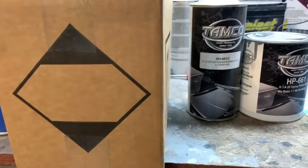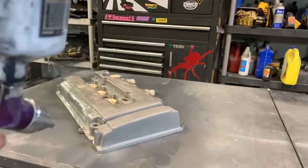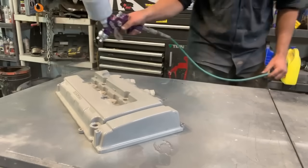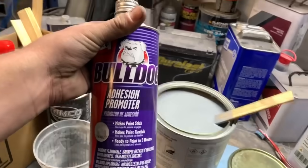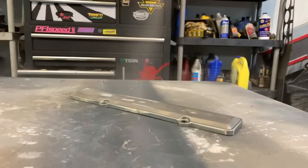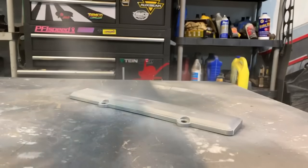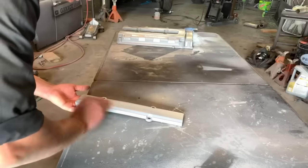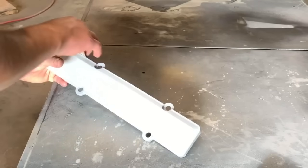After everything is taped off we're ready to prime. I use Tamco's direct-to-anything primer — it's an epoxy primer and I cannot express how much I love this stuff. I put it on really thin, about three or four real light coats. It's almost easier to run than clear, so apply it nice and thin, about 10-15 minutes between each coat. On the plastic spark plug cover I use an adhesion promoter first — two coats, real light, almost dusting it — and then a high-build 2K urethane primer, like normal car paint primer. The Tamco epoxy primer you don't have to wet sand for seven days — that's their cutoff for top coating.